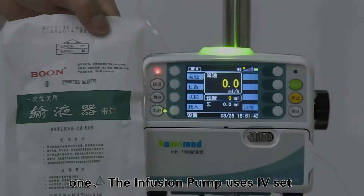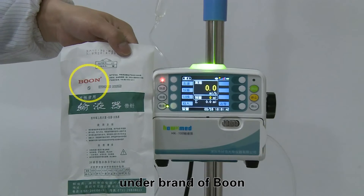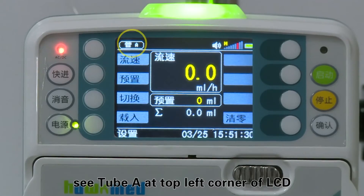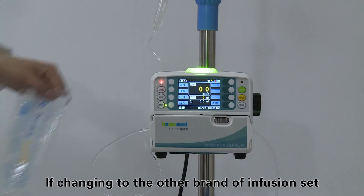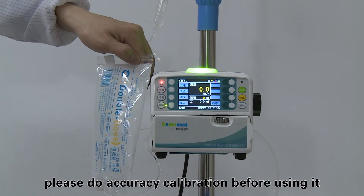Perform calibration and verification when changing to a new brand of infusion set. Step one: the infusion pump uses an IV set under the brand Boone as the factory default setting — shown as tube A at the top left corner of the LCD. If changing to another brand of infusion set, please perform accuracy calibration before use.